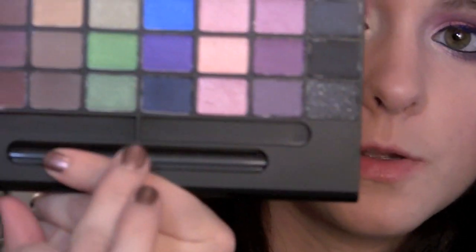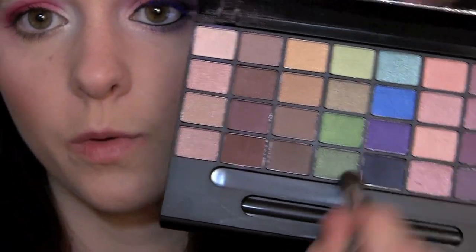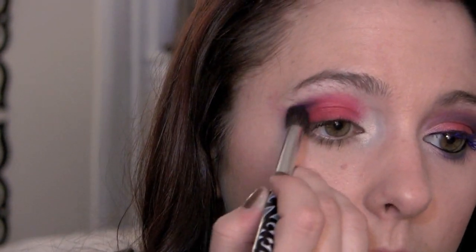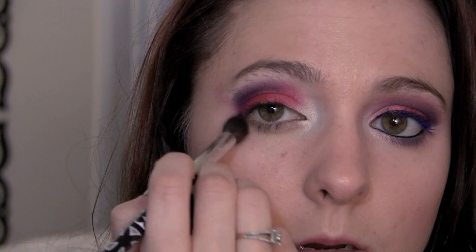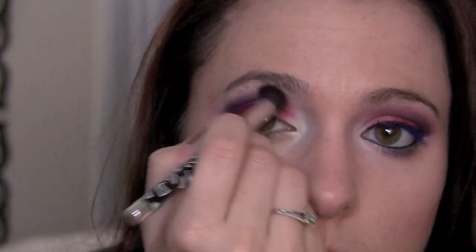Now I'm gonna take one of my favorite crease brushes — my Sonia Kashuk one — and grab my favorite ELF palette. I'm gonna use the blue right here. Put just the tip of your brush in there, swirl it around, and we're going to start in the outer part of the eye and just blend that in. We don't want too much product because we really want it to gently sweep in. Blend it down a little — not too much.